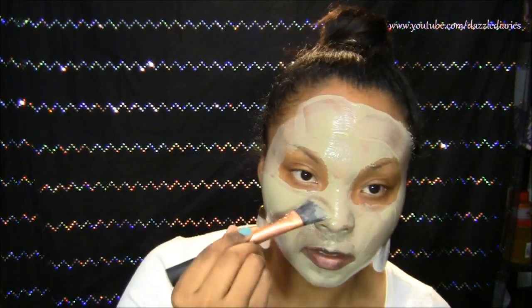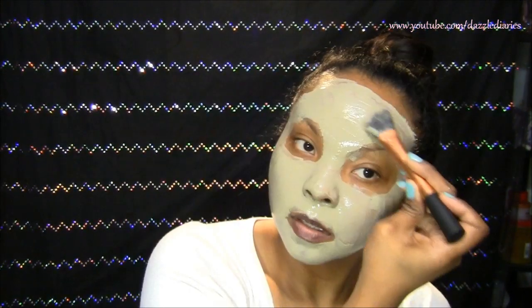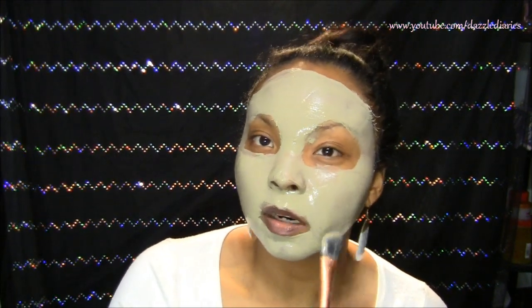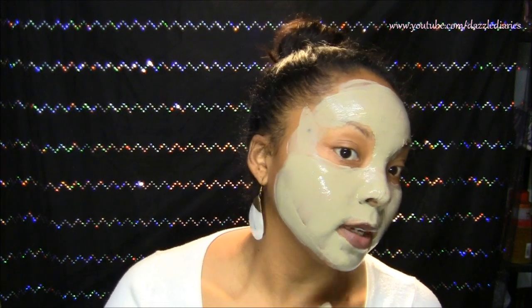I like to cake the stuff on — I always make too much, but I try to use it all up. You really don't need this much; a thin layer is enough. I try to concentrate more on my T-zone — my forehead, nose, and chin — since those are the oiliest areas on my skin, even though I don't have oily skin overall.